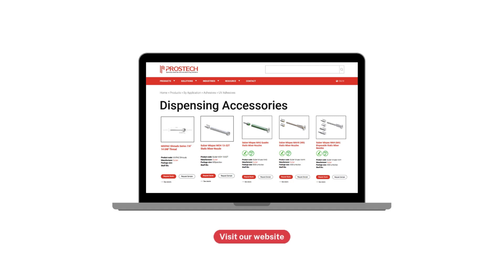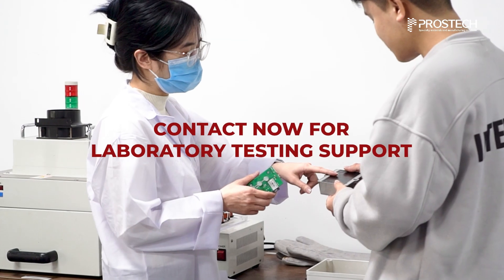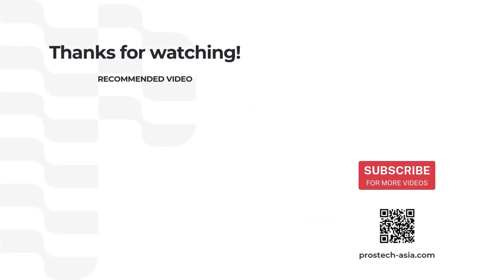Visit our website to explore a variety of nozzles tailored to your needs. Reach out to our team for detailed guides on selecting the perfect static mixer nozzle.